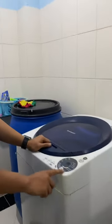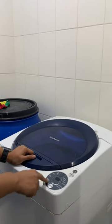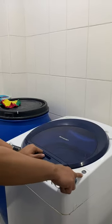Set the settings of the washer. Check the water level. Then wash, then rinse, then spin and dry. Then start. Thank you.